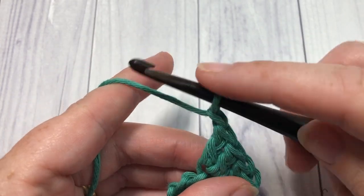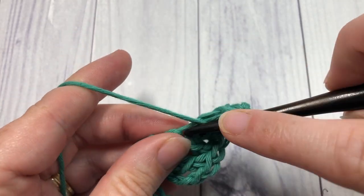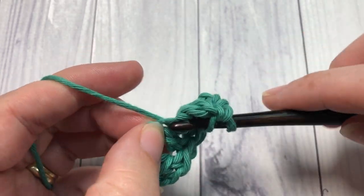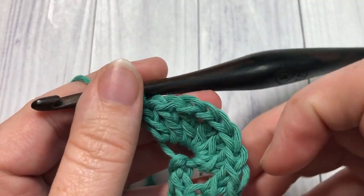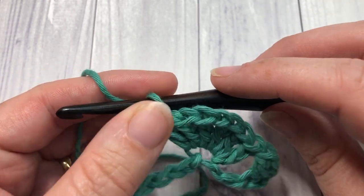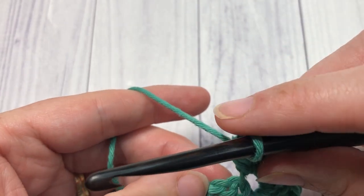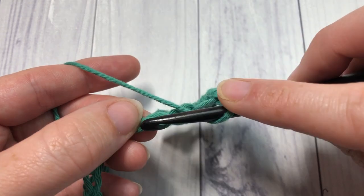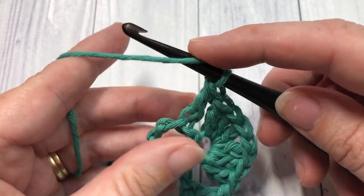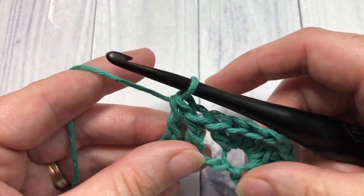Chain one and work three more double crochet stitches all into that same chain — so into that one chain you're going to have three double crochets, chain one, and three more double crochet stitches all into the same chain. You're then going to skip the next two stitches and work one double crochet into each of the next two chains.